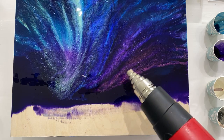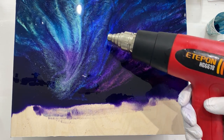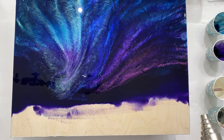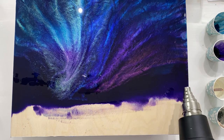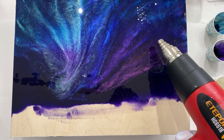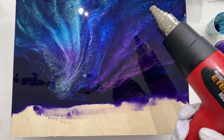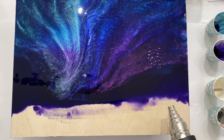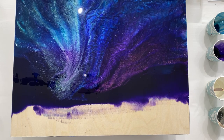I'm just going to go over them a little bit with the heat gun so it blends slightly. I don't want to change it too much. There — now I've got that kind of dancing effect, dancing like that on both sides. There we go, it's so pretty.